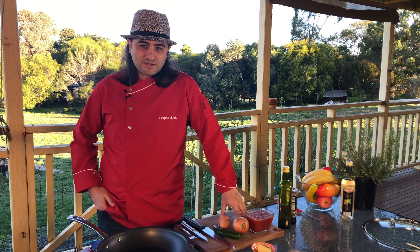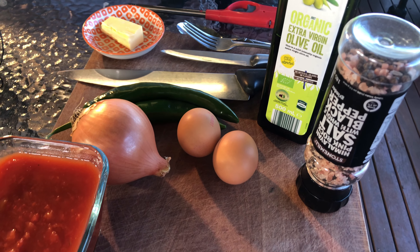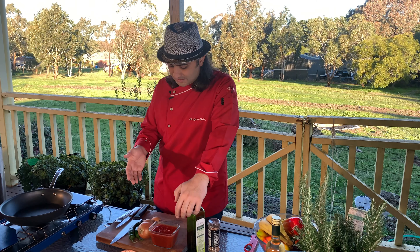All ingredients are in front of me: it's an onion, eggs, olive oil, crushed tomatoes or fresh tomatoes, butter, peppers, tomatoes, salt, and pepper.